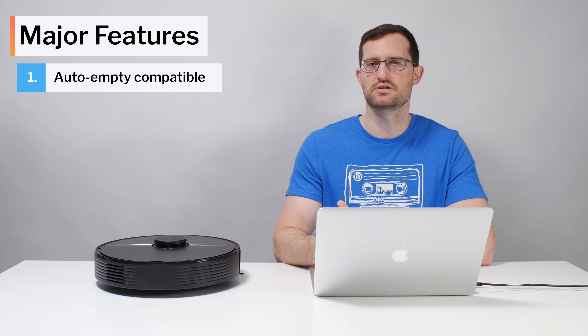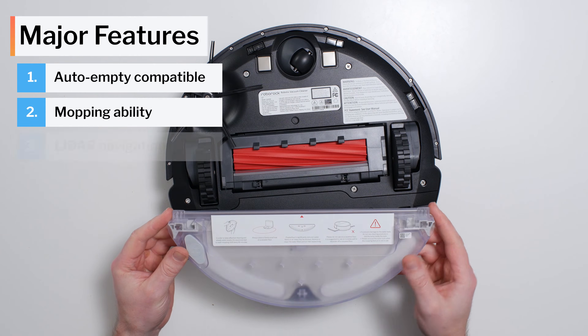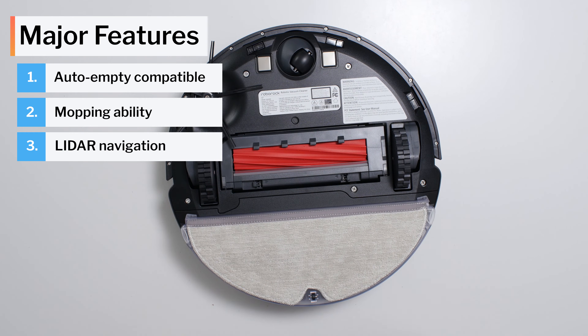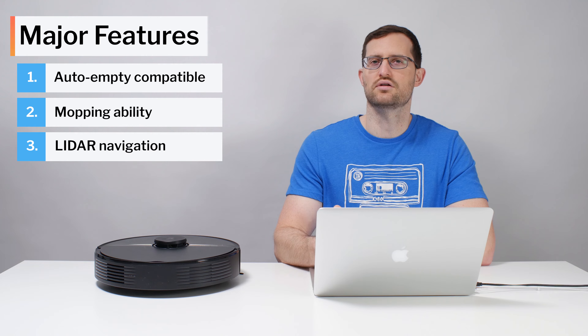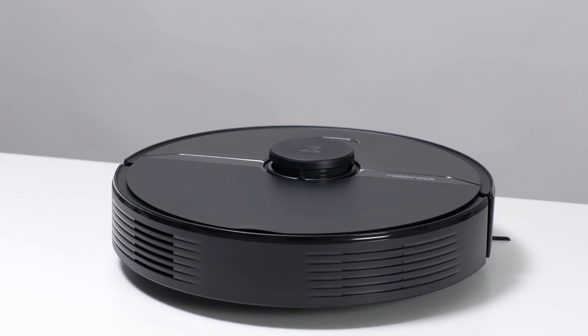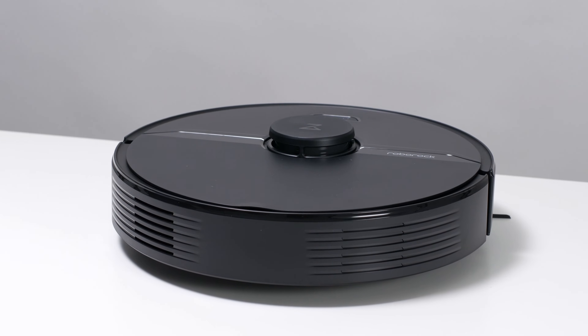The Q7's most prominent features are auto-empty dock compatibility, mopping ability, and LiDAR navigation. Though the same is true for many other robot vacuums we've tested as well — many other models also have the exact same features. So how is the Q7 different than those other robot vacuums? We ran several different tests to find out.